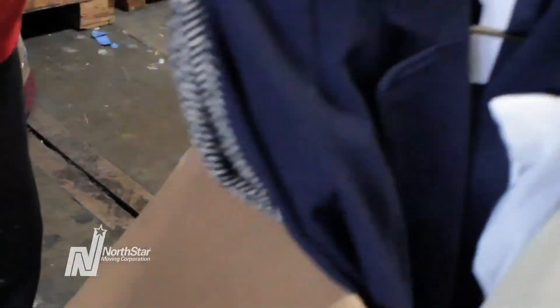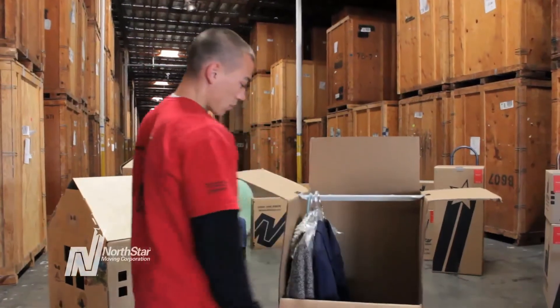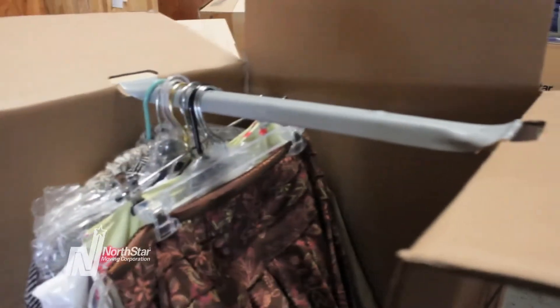Now hang your clothes on the metal bar. Make sure you put the bottom of your clothes in the box before hanging them — don't hang them and then push the clothes into the box. Pack your clothes close together so they don't slide all over the place during the move.